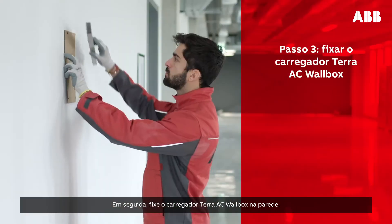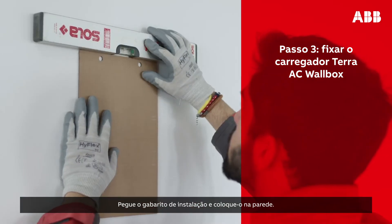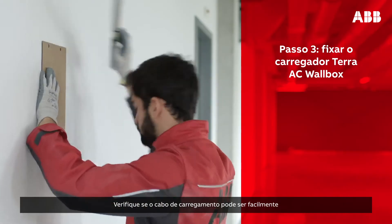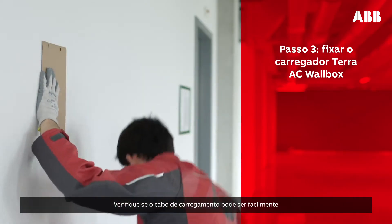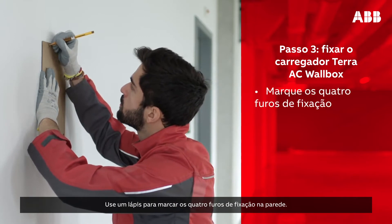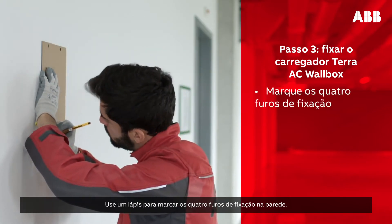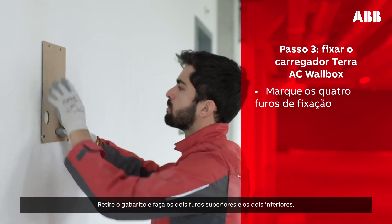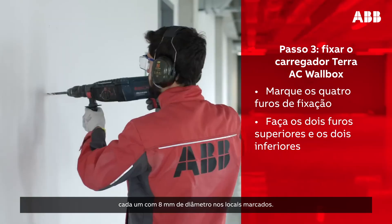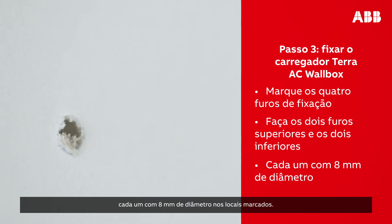Next, mount the Terra AC wall box on the wall. Take the installation template and place it on the wall. Use the spirit level to correctly place it. Verify that the charging cable can easily reach the vehicle inlet from the spot you have chosen. Use a pencil to mark the four mounting holes on the wall. Then, remove the template and drill two holes at the top and two holes at the bottom, each 8 mm in diameter in the marked locations.